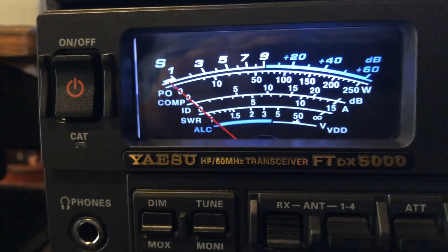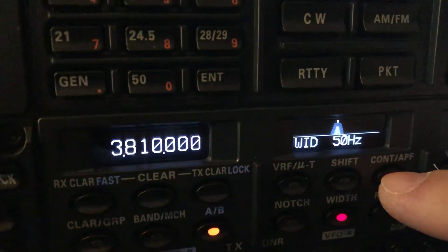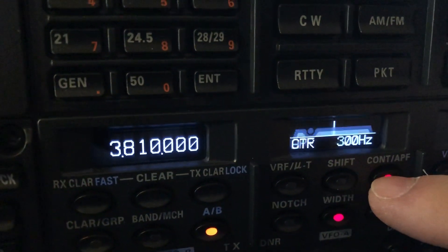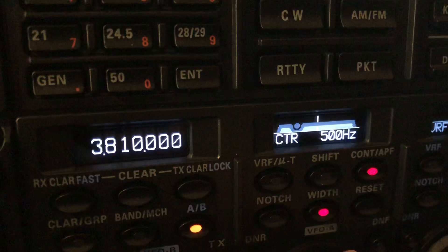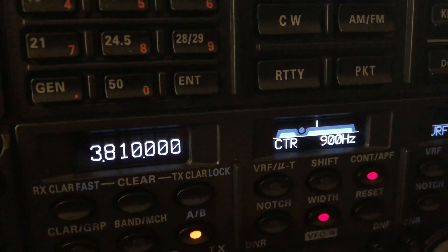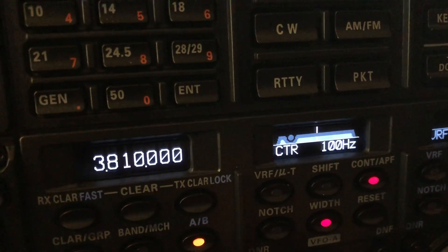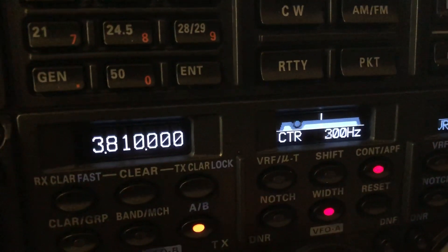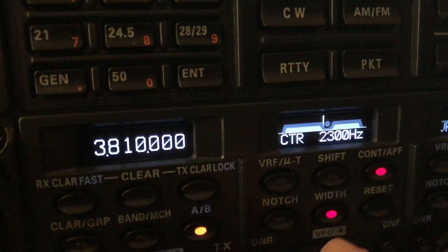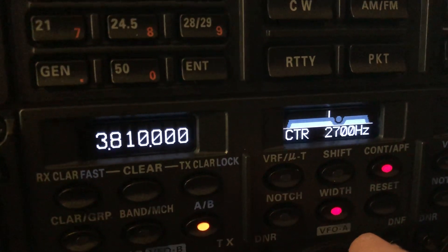I'll go ahead and engage the DSP and narrow it down to 50 hertz width. Another thing you can do in the DSP area — if you don't want to use the audio peak filter — you can cycle through something called contour. As you can see by the little blip moving, it's essentially a parametric EQ. There's a place in the menu to set the Q, the width, and you just sweep that through. If you've got a particularly offensive noise going on, I've used this — it's especially useful on sideband.